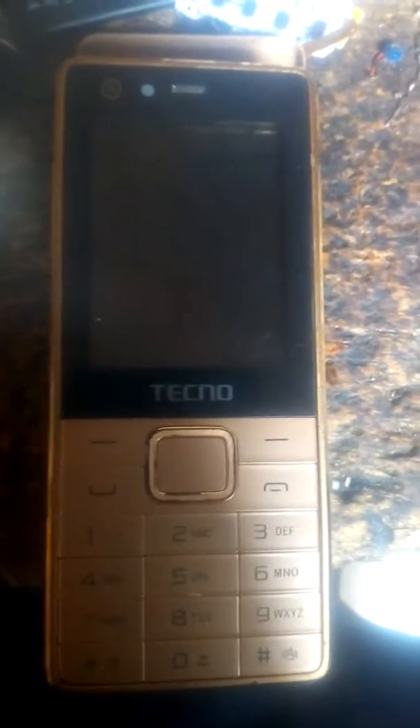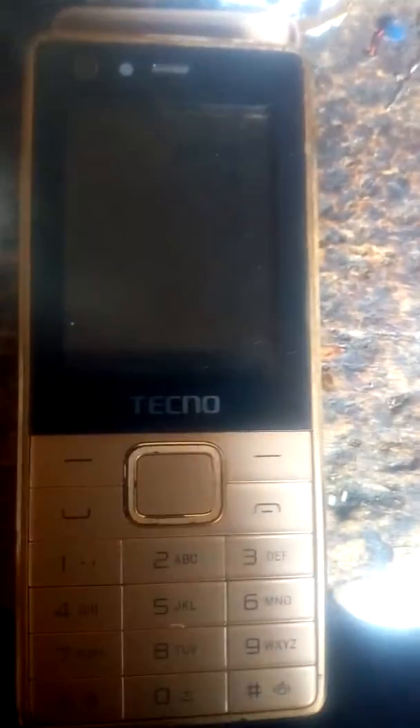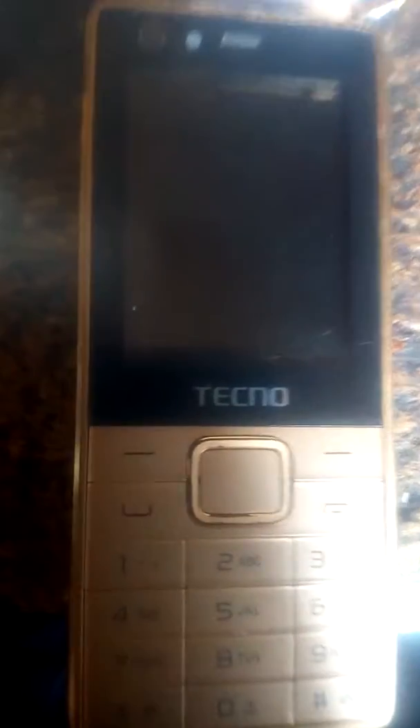When you just press a key — 1, 2, 3, 4, 5, or start, hash, back, answer key, or back key — when you press it, it won't enter right away. It will take some seconds, like 5 seconds, before it shows the number key that you pressed.